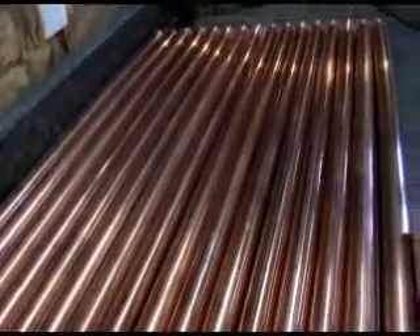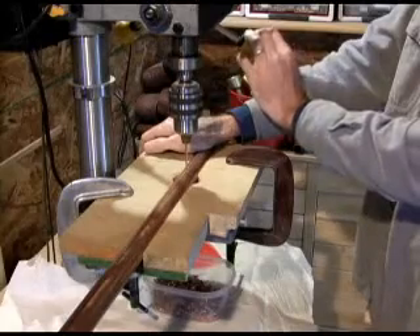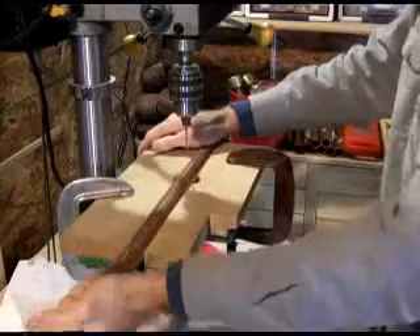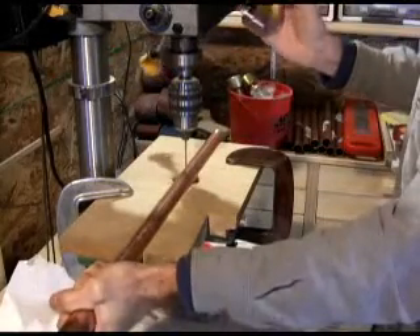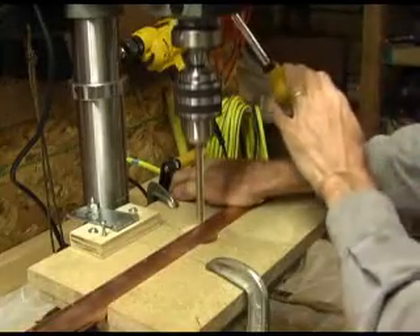Once all the locations have been marked, it's time to drill a pilot hole. I use a 1 1/8-inch drill bit for the pilot hole. Another jig holds the pipe in place during drilling. Drill the pilot hole as close to the X as possible in the 21 locations. Then follow up the pilot hole with a larger bit.